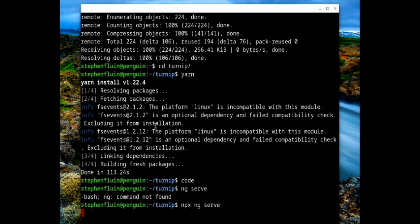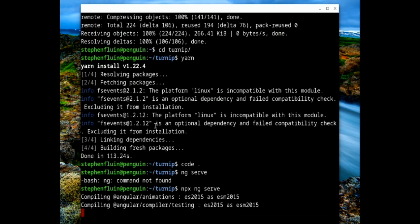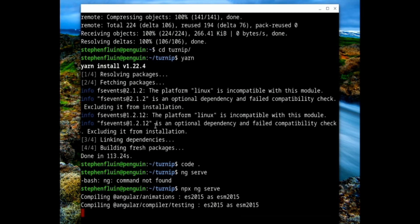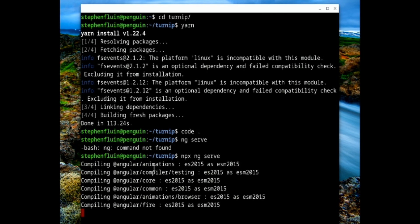One of the nice things is that there is a set of ports — including port 4200 — that if you listen on within the Linux environment, you can access from within Chrome on the device. You don't have to do any sort of port forwarding; all of that is done for you automatically on certain ports. As soon as this process finishes, we'll pull up localhost:4200 and see if it works.